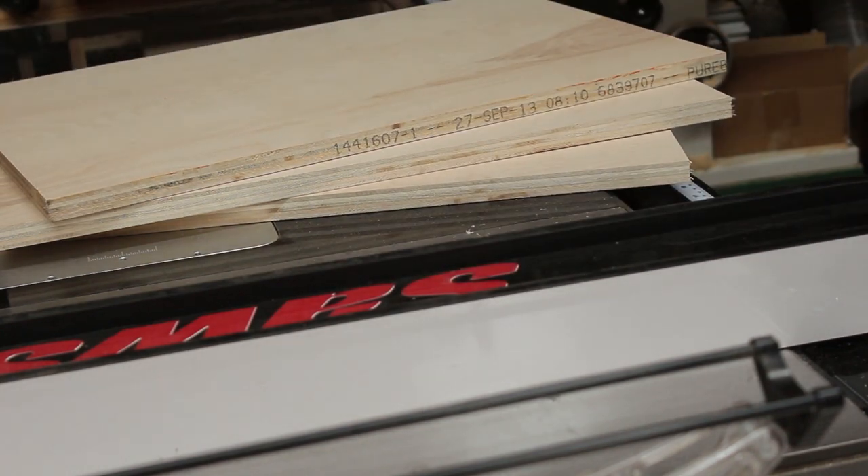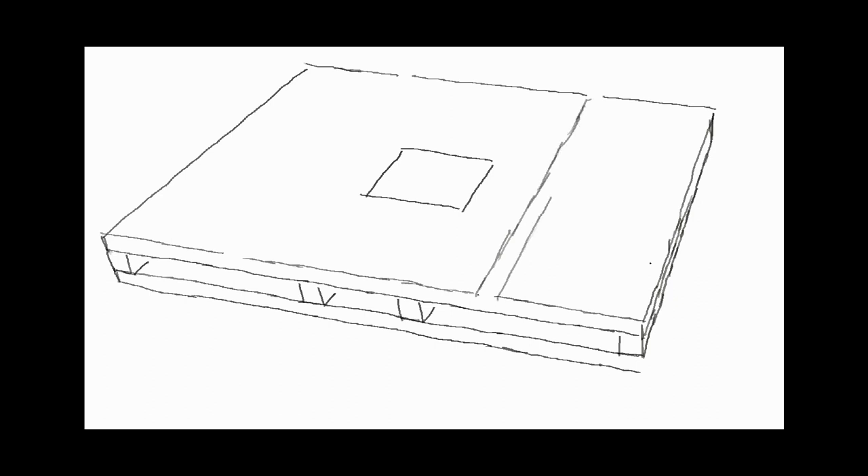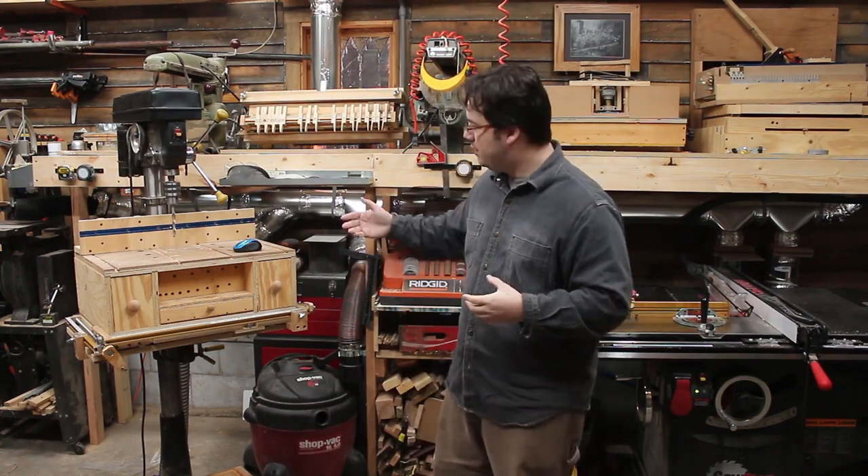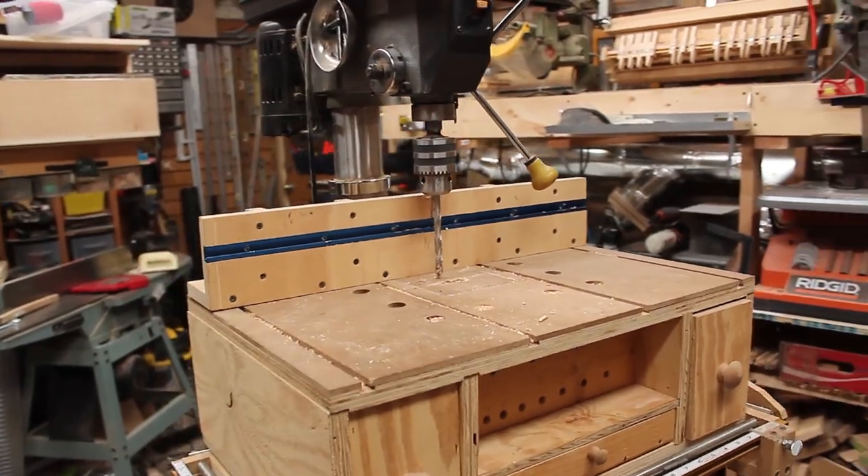You're definitely going to want to use some good quality cabinet-grade plywood for this, but about a quarter of a sheet should be fine because that stuff's pretty expensive. Of course you've got to have some hold-downs and all that good stuff, so we're going to put some t-tracks in the top. But I'm not really convinced that I want my fence to run in those t-tracks on the top like on the original drill press table.